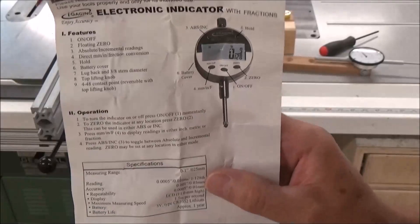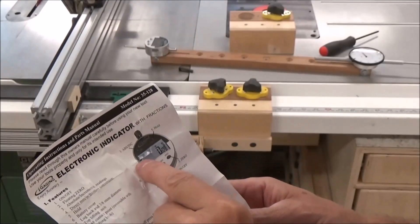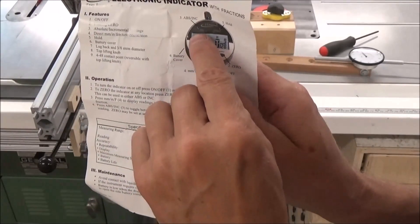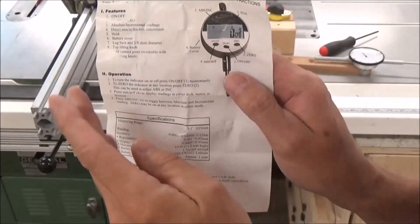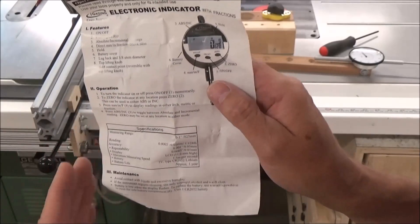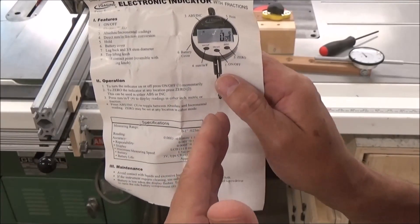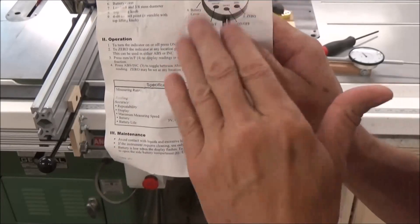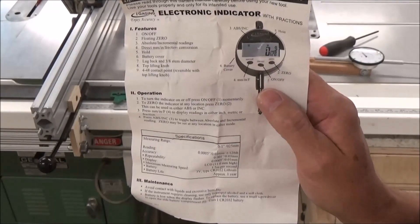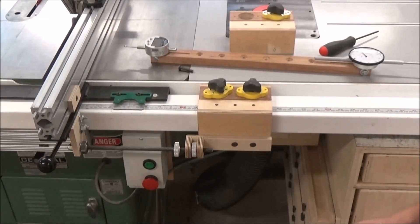One thing I haven't quite figured out is the absolute and incremental scale button — it toggles back and forth between zero and your starting point, and then what you end up at, say a quarter of an inch, you can toggle and make that zero. I have to figure that out, but take a look at this tool — it's a pretty unique little setup and well worth the money. Thanks for watching.